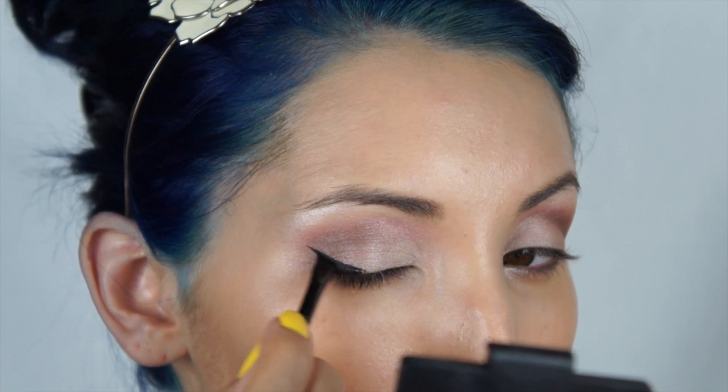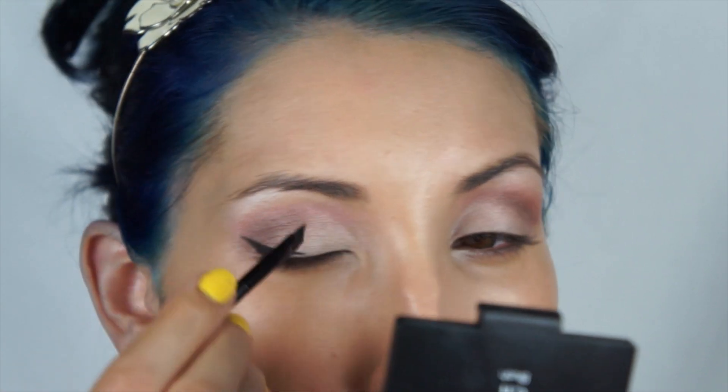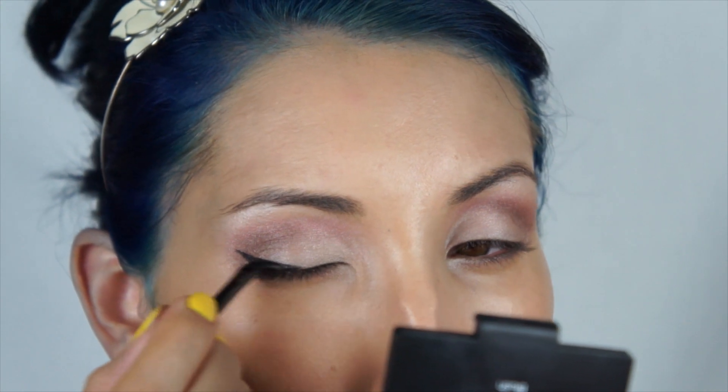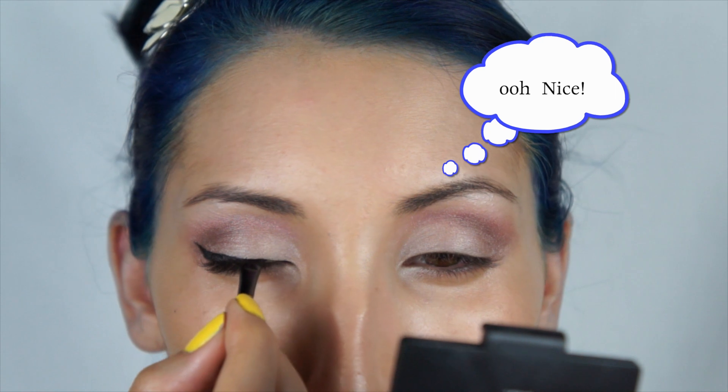Since I'm going for a baby doll look, I'm going to line my upper lids and I'm going to wing out the liner quite a bit and make sure that it's nice and thick.